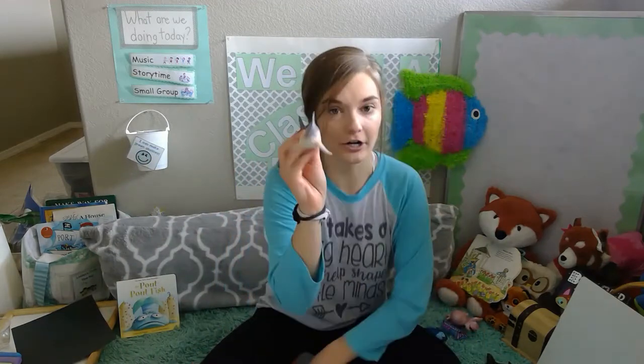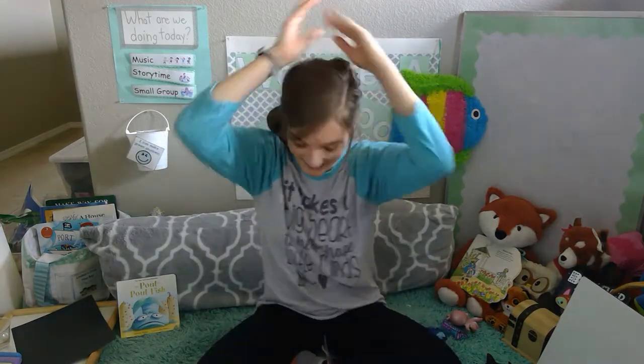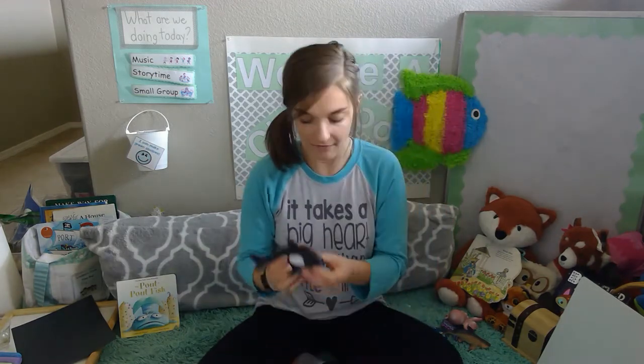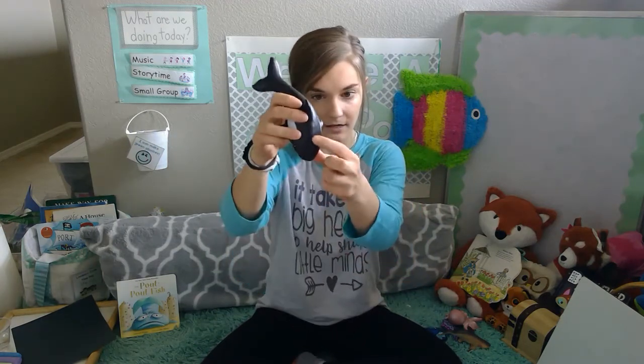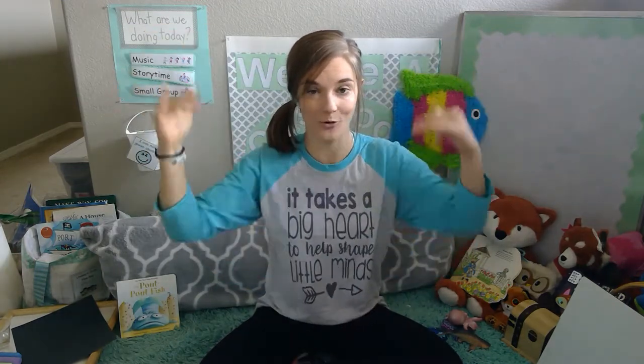The next animal is our shark. See how sharks have a fin right on top of their bodies. To pretend to be sharks, we're going to put our hands together and put them on our heads — pretend we're a shark. Good. And the last animal is a whale. Whales are huge, really big animals, and they have little blowholes on their heads. That's where their air comes out, just like our nose and mouth. So we're going to pretend we are whales and that we have air and water spouting out of the blowhole — just like this. Awesome. You ready to sing with me?